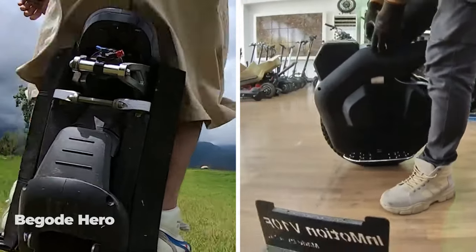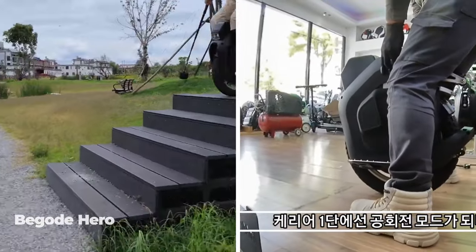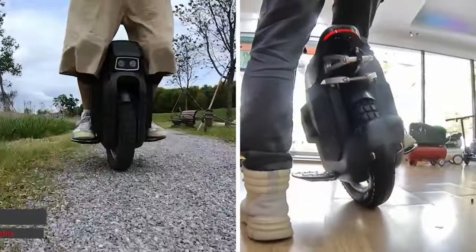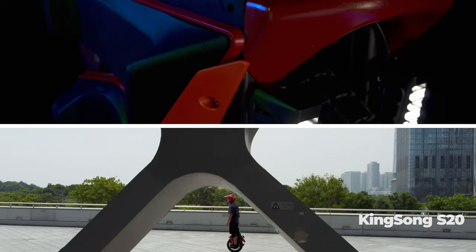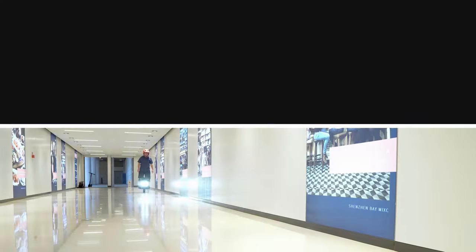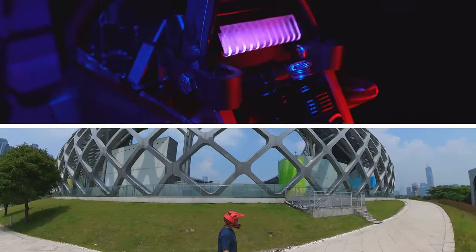This year, Begoed Gotway decided to repeat the success of Kingsong and release the Hero model. We still do not know much about it, but in the near future the company will start shipping out the first production samples, and we will definitely review and compare it with the S18. The wild card in all of these suspension models was the Kingsong S20, which was presented just a month ago, and about which we know even less than about the Hero. But the specifications on paper look very intriguing. Perhaps this model will help Kingsong take the lead in the category of powerful wheels for aggressive riders.